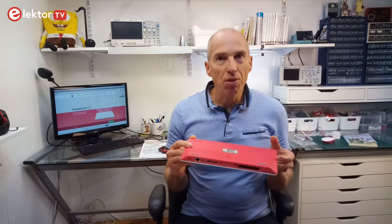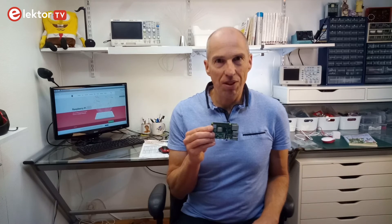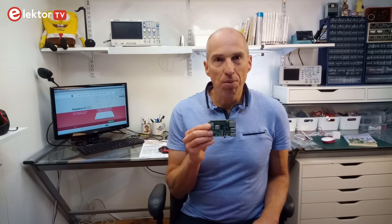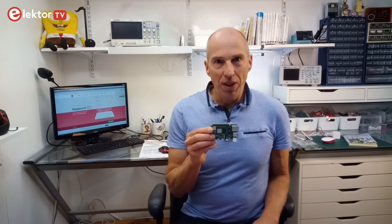Therefore, some sort of protection of the 40-pin expansion header would have been a welcome addition. Originally, the Raspberry Pi was created with the intention to make computing and programming accessible to people with few resources. However, it quickly found its way into multimedia servers and retro gaming arcades instead. Maybe this time it will end up in the hands of the original target group.